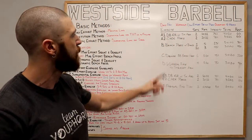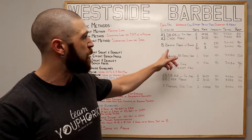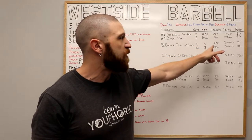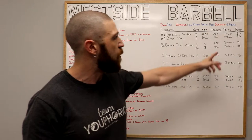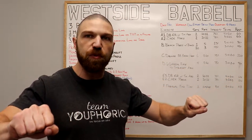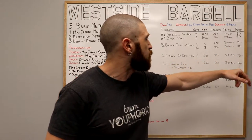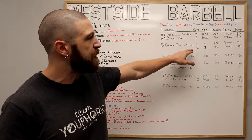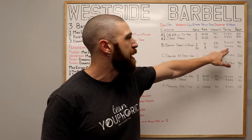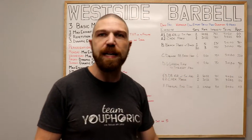Once both sets are completed, move on to the B exercise — this is your dynamic effort exercise. We're doing the bench press with bands. The first set is a warm-up: five repetitions at 25% of your one-rep max, following a 3-0-X-0 tempo — lower to the chest for three seconds, then explode up as fast as you can — with 30 seconds of rest before the working sets. For working sets: 10 sets of three repetitions at 45% of your one-rep max, same 3-0-X-0 tempo, with 45 seconds of rest between each set.